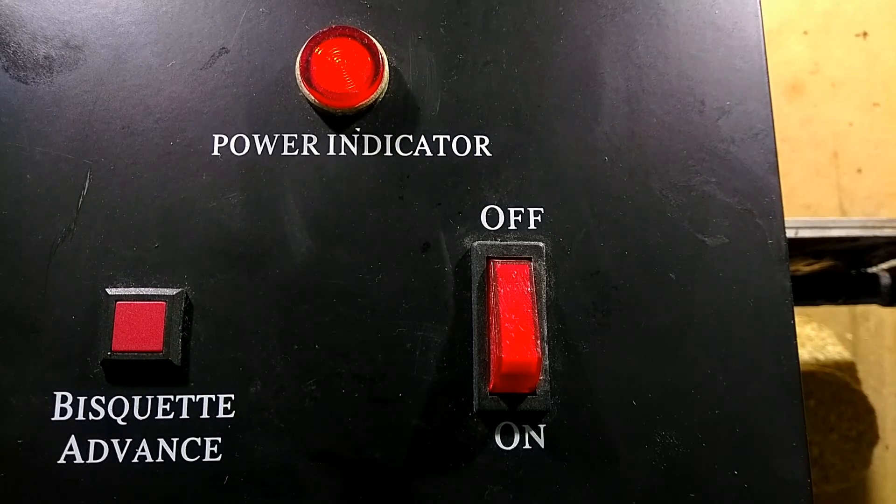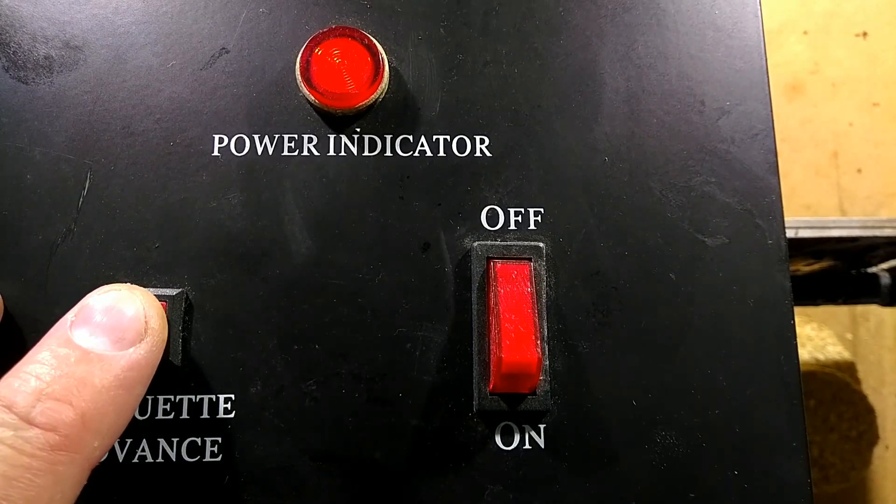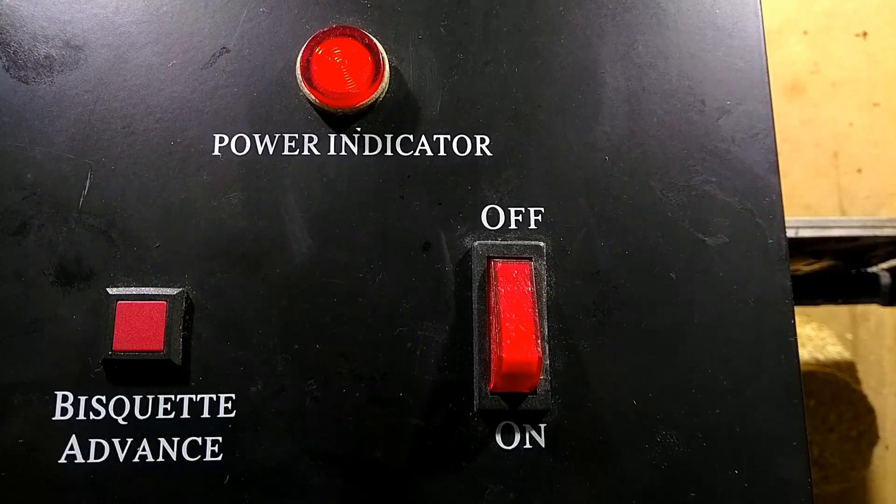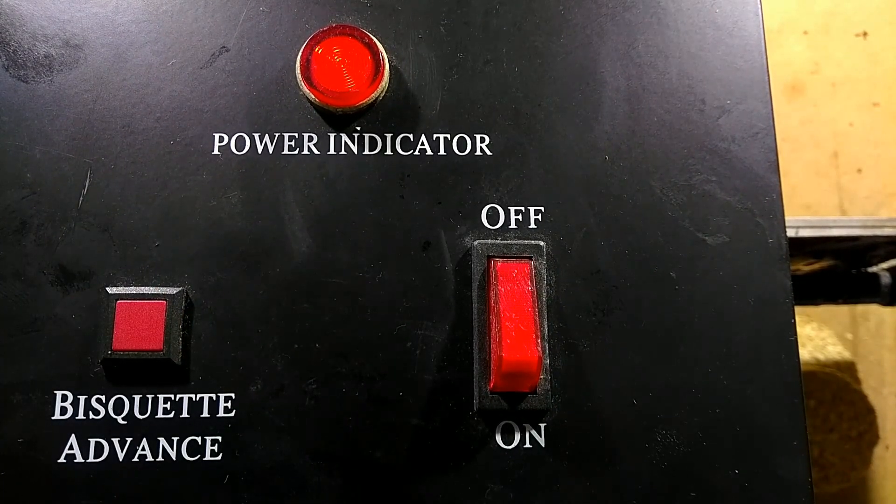Let me try to focus on that. It's got a manual override button here and it's jammed in, so that'll be why it's feeding continuously. Let's take a look inside — I'll just pop the lid off right now.